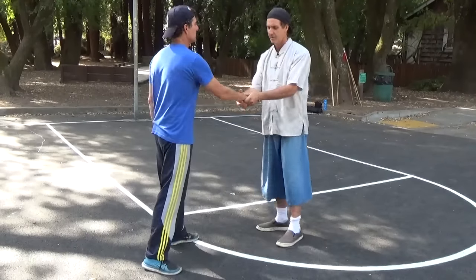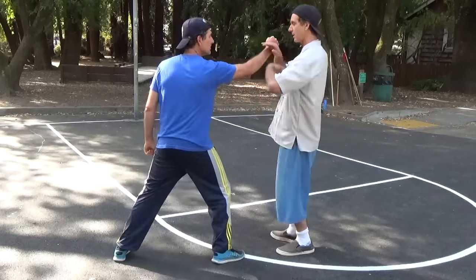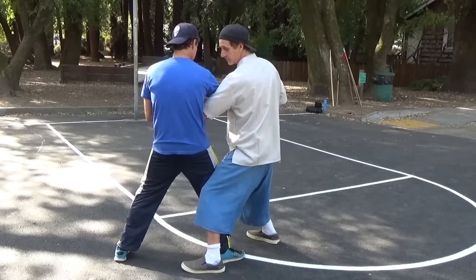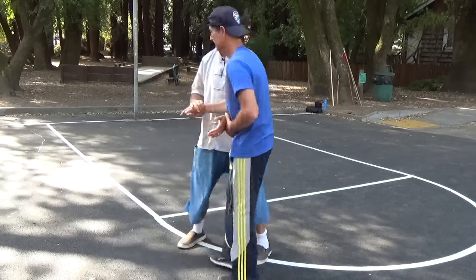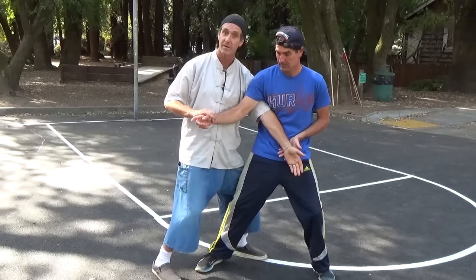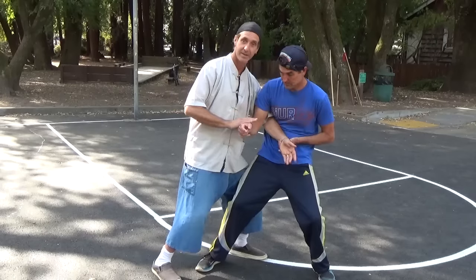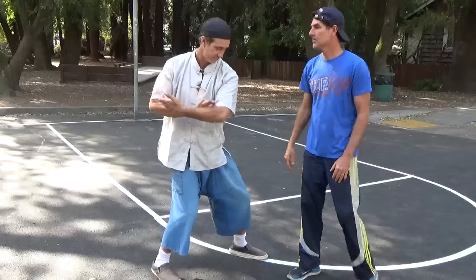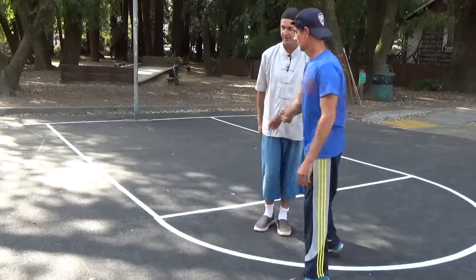If he punches with the same hand and foot forward, you're going to see something else too. At this juncture, you can step behind and bring this elbow into his ribs, and then get the groin from there. If he flinches away from the elbow, then I just push him right across and stop. You'll see that very clearly in the form with the elbow.